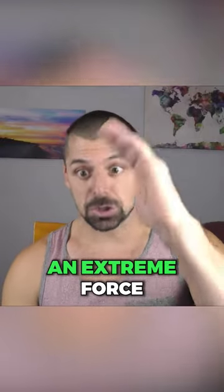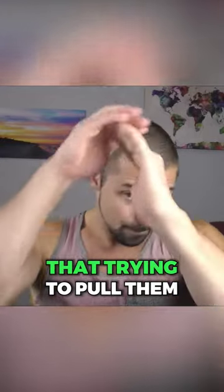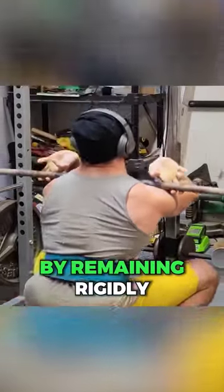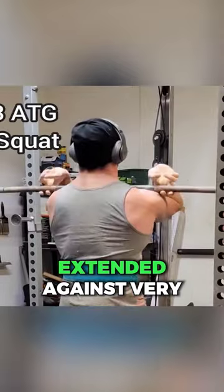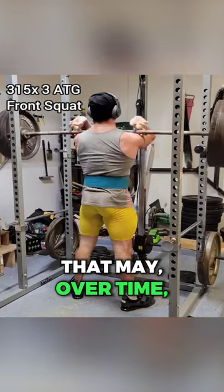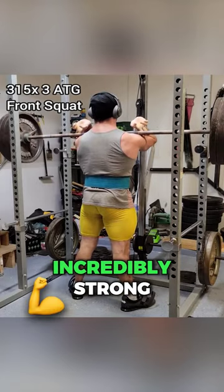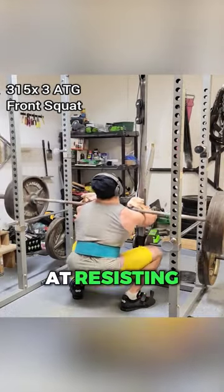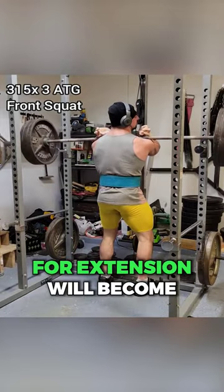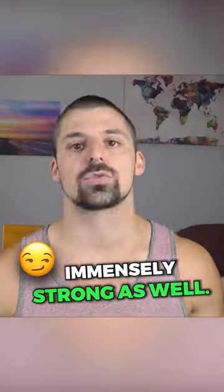That force is trying to pull them forward into flexion. By remaining rigidly extended against very large stresses, over time these muscles are going to become incredibly strong at resisting this type of force, and as such their capacity for extension will become immensely strong as well.